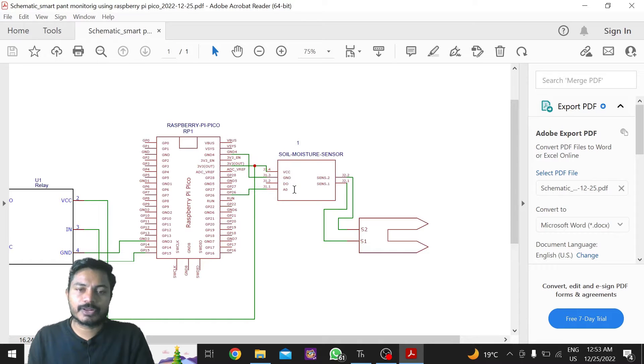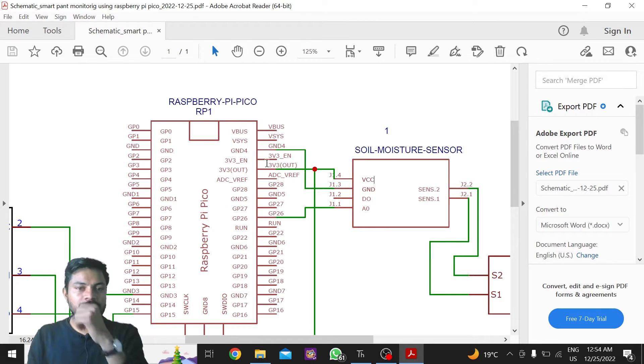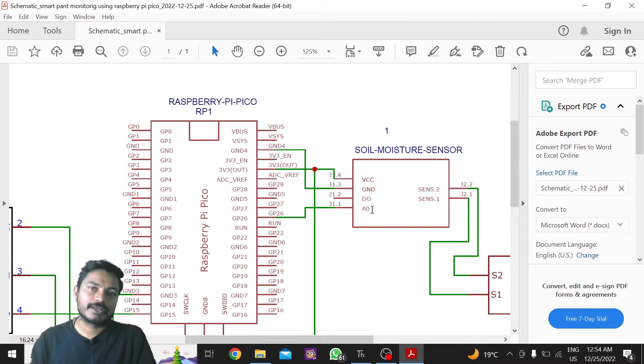The soil moisture sensor has four pins: VCC, Ground, Digital Output, and Analog Output. I have connected VCC of the soil moisture sensor to the 3.3V of the Raspberry Pi Pico board. Ground of the soil moisture sensor is connected to the Ground of the Raspberry Pi Pico board. I haven't used the digital output pin — I've used the analog output pin, which is connected to ADC0 of the Raspberry Pi Pico, which is GPIO 26.